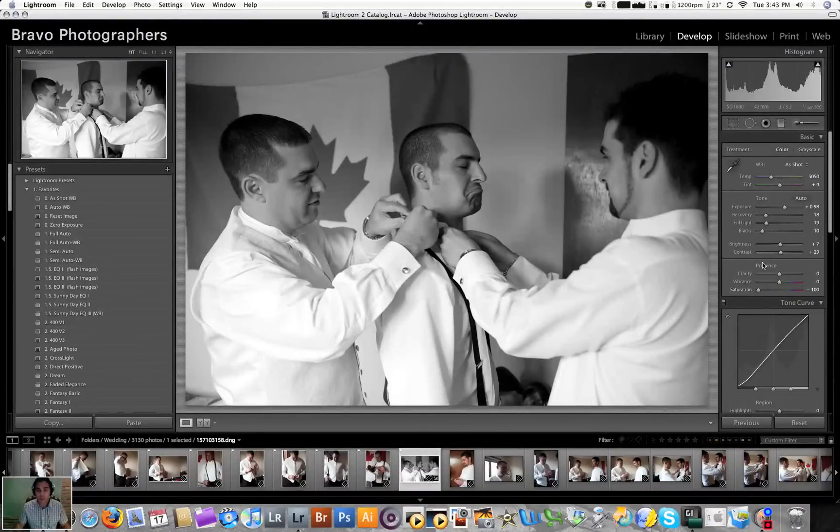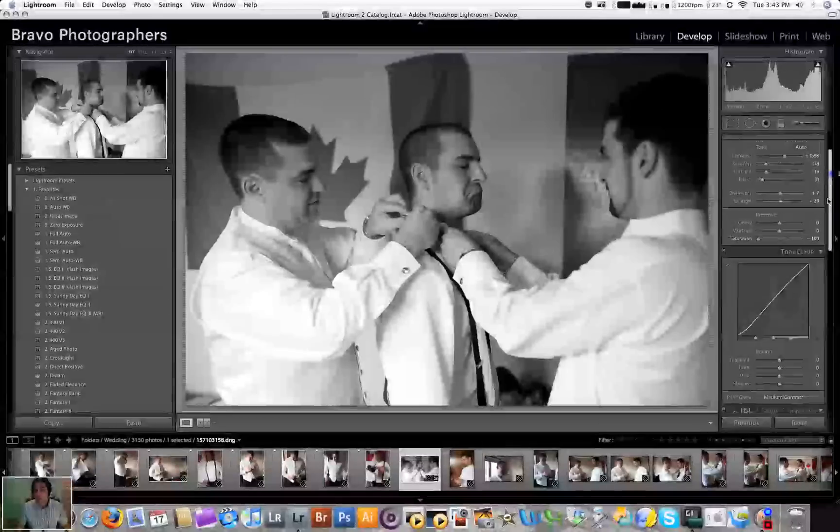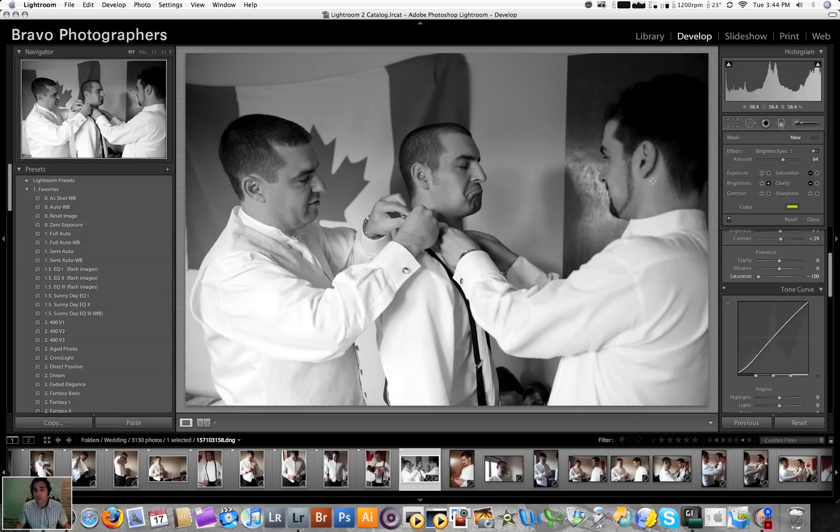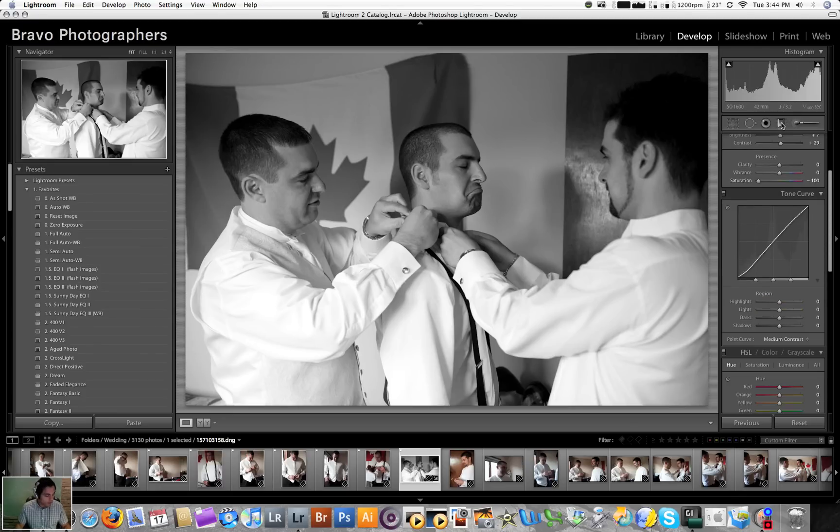That gives us a nice black and white image. If I want to individually select some of these tones and increase or decrease the curve of the highlights, lights, darks, and shadows, all I'm doing is clicking one button. That's my graduated filter button. This button allows me to quickly have it selected and I can adjust it that way and select any tone I need to increase or darken. That's a very good feature.